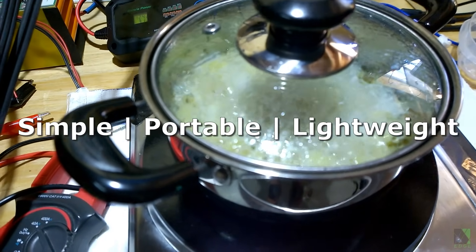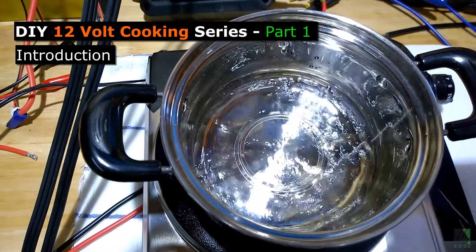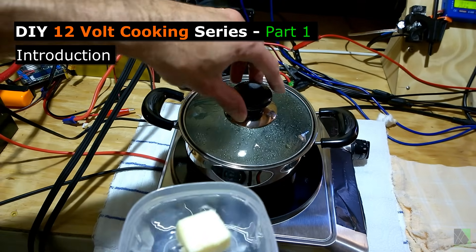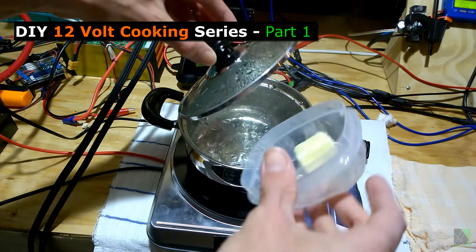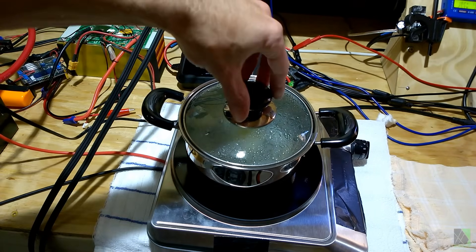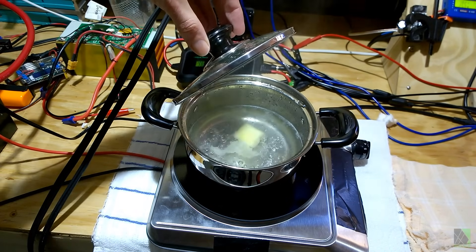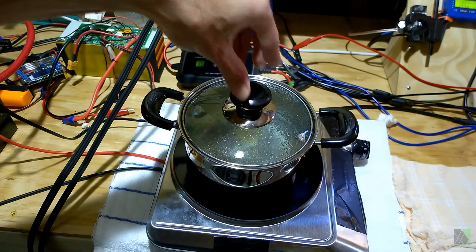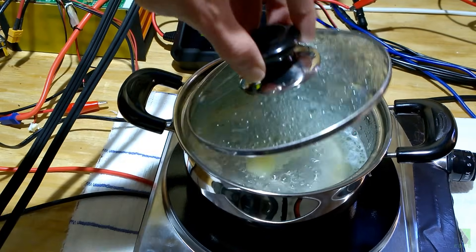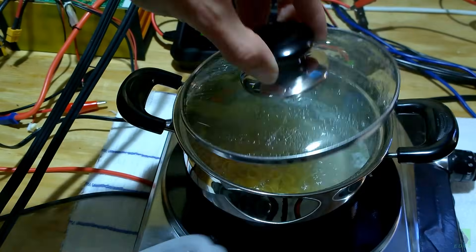To encourage innovation, I often build prototypes of devices I think ought to exist. It seems there is a shortage of good, affordable 12-volt cooking appliances on the market. I think a 12-volt DC kitchen cooktop should be in every household. In this video, I'm going to show my first test of one of the cooktops I converted to run natively over 12 volts DC.